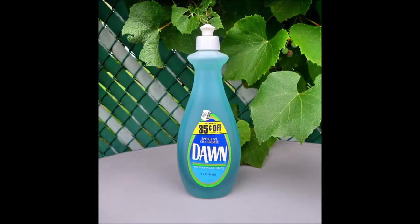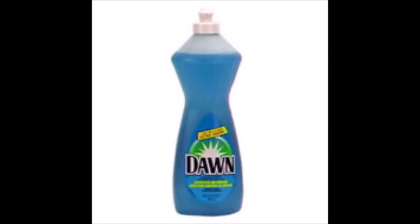Dawn is made by the Procter & Gamble company — the same guys that brought you Vex, Mr. Clean, and of course, Gillette.